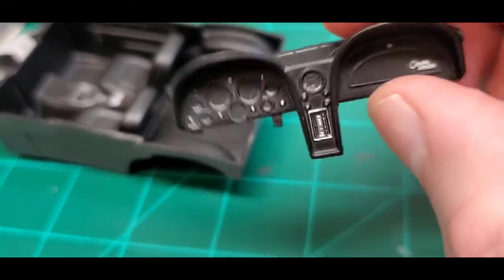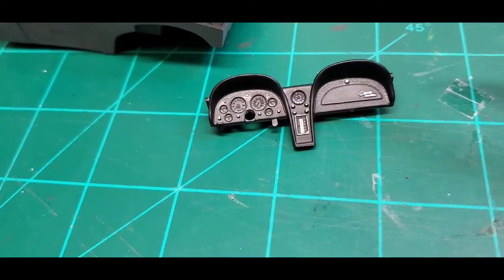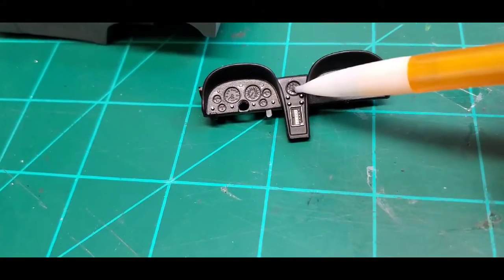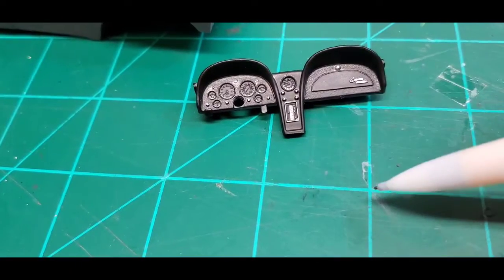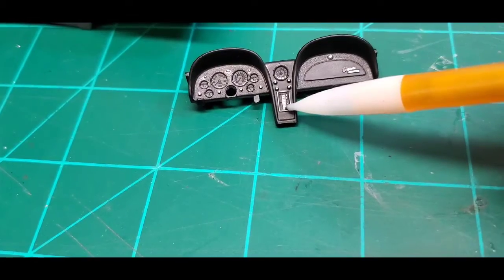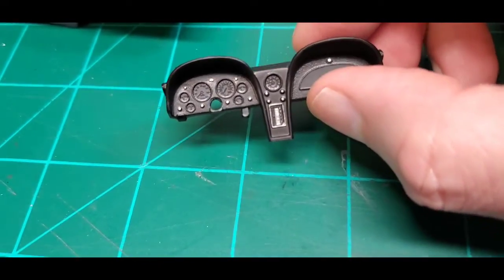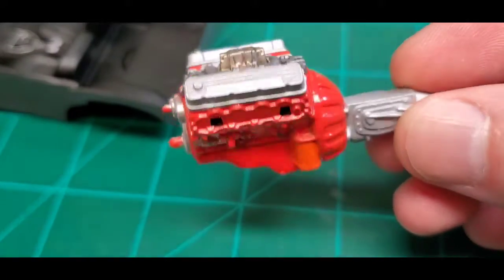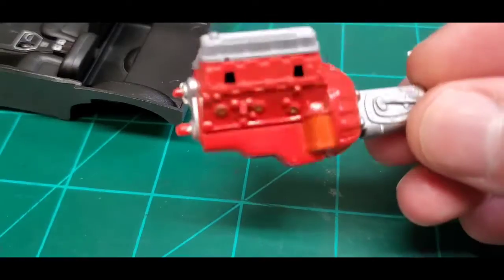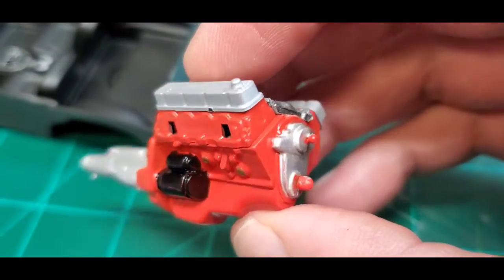We're going to get started on the dashboard pretty soon. As it turns out, the dash is supposed to be silver in here — not a problem, we'll take care of that. We have some gauge decals to put in for the clock and other instruments. We started working on the radio — I always like to outline it in silver, then go back over that area with darker green Sharpie, because radios back then had a sort of green tint to them. We'll hit some of the indicator light areas with orange or green for the blinker indicators.